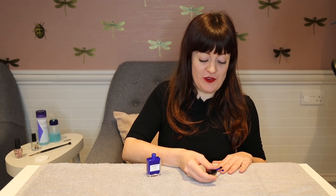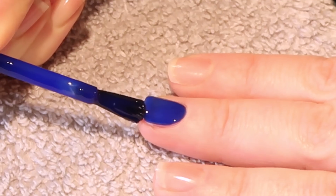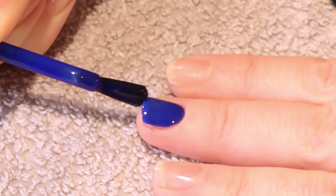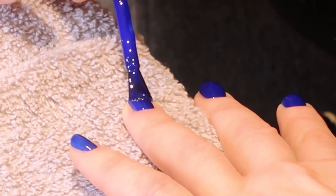Curve round the cuticle and brush down on one side of the nail. It's really important to cap the free edge because that's where it chips the most. You can do this by running some polish along the nail tip to seal it in and prevent it from chipping. Repeat the steps because you want to have two coats for good colour coverage, and remember to cap the free edge both times.